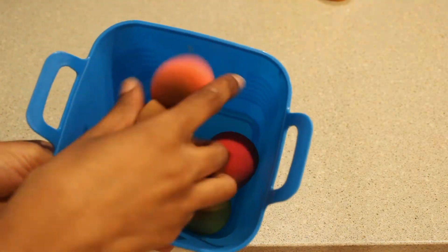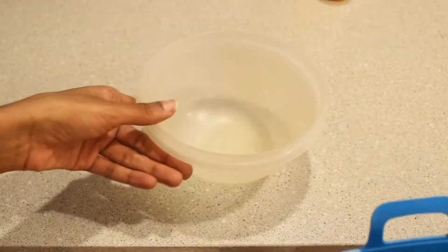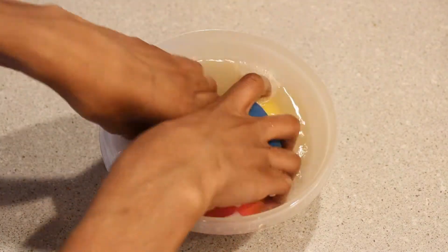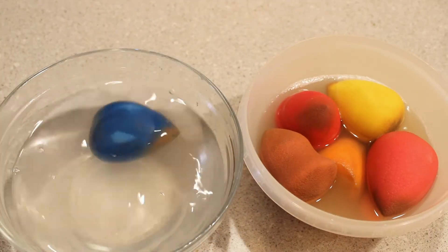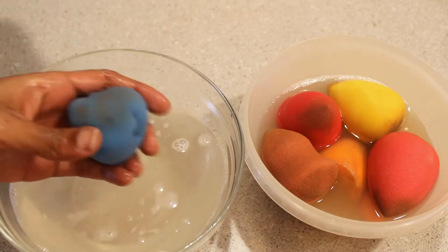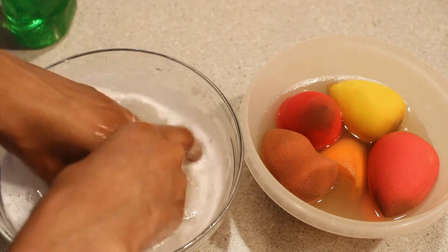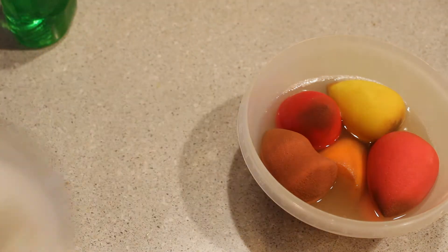I also have sponges — small little ones and some bigger ones, like the Real Techniques sponge and a random ultra sponge. I'm putting them in a microwave-safe bowl with water and dish soap, then microwaving in 10-second intervals for about 30 seconds total — it has to be hot. But that doesn't get it all the way clean, so I go in with more dish soap and really work the makeup out of each individual sponge.